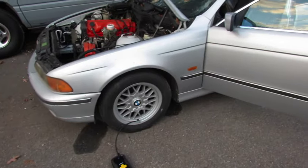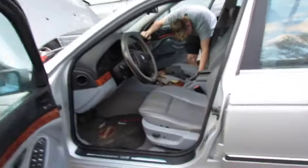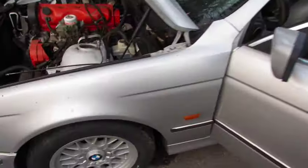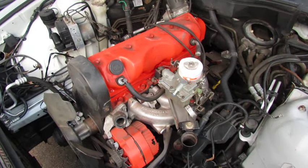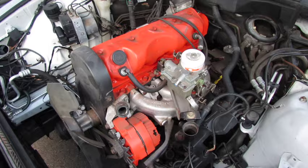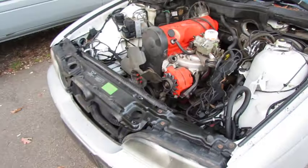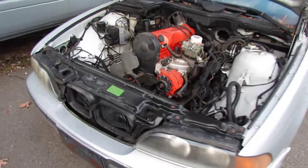Here's the young man's new BMW. That's a Vega motor — I think we'll remove that.